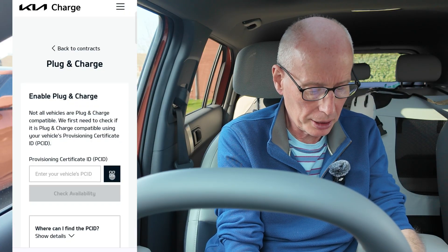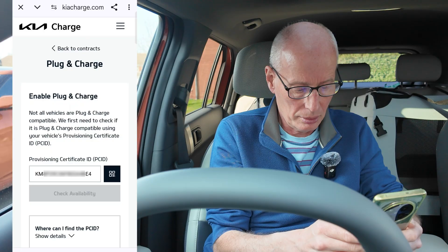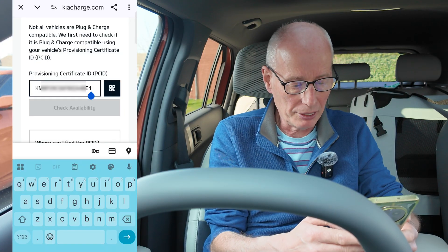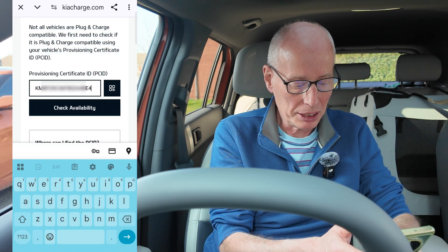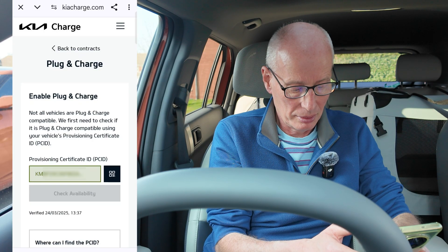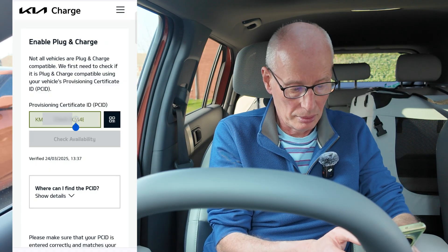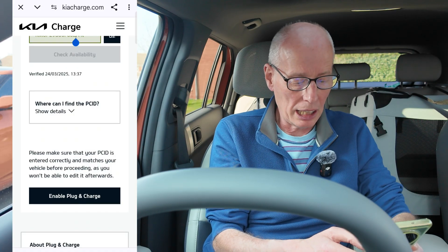I can enter it manually. Now it says you can't check availability. I've found that if you backspace or put a space in and then backspace, there's a bug in it, so you then press check availability. Provision certificates — it's gone green. I think that's it. Then you scroll down to enable plug and charge and off you go.